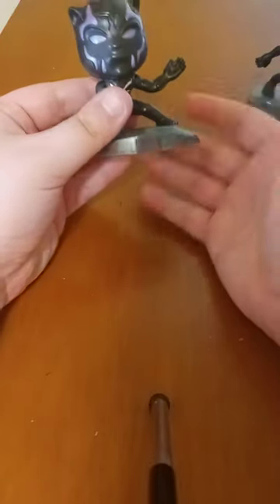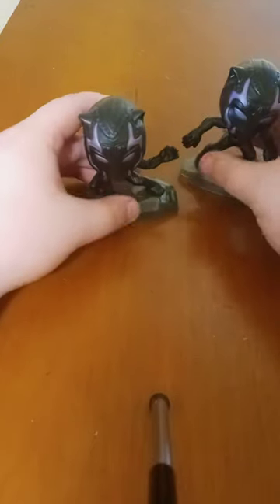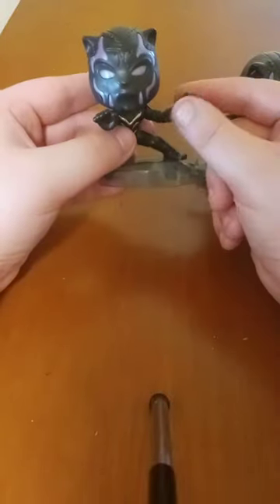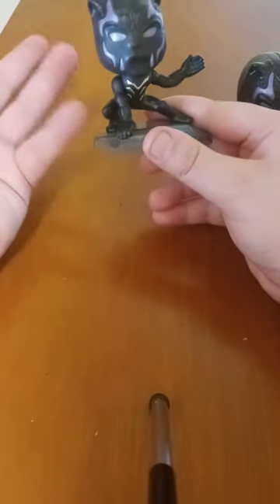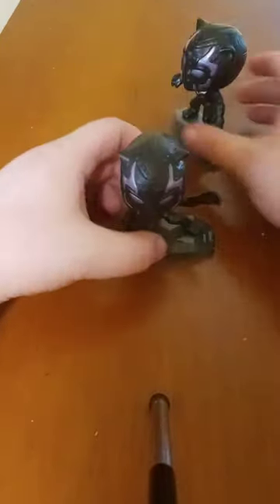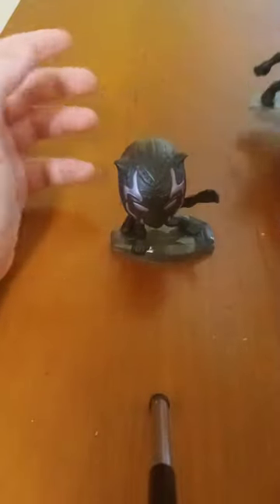It has sort of the same gimmick but only on the other arm. You can tell right here it has the exact same gimmick, and this arm does have articulation, which I'm surprised by. I thought from what I'd seen people review online that this arm wouldn't rotate, but it rotates pretty well.